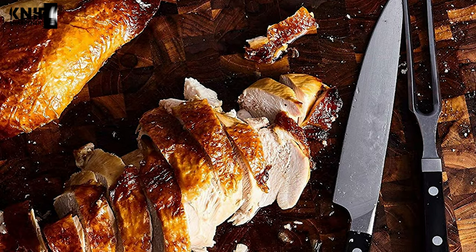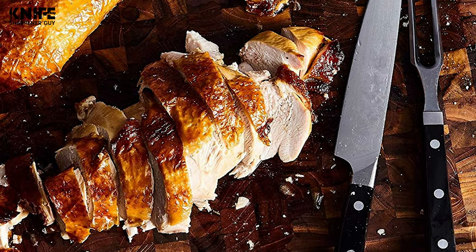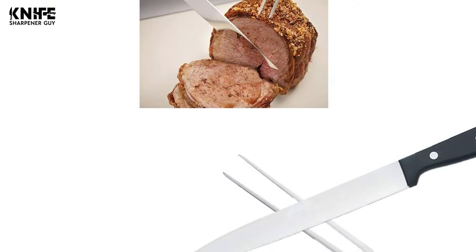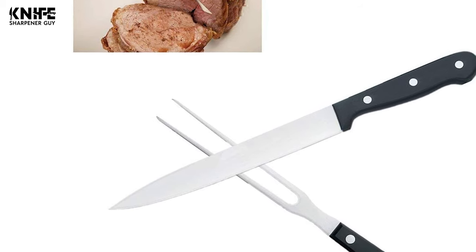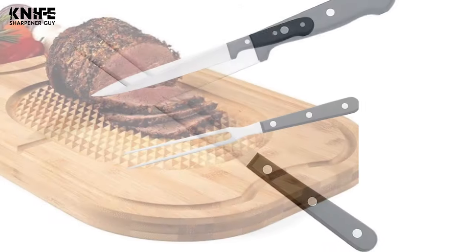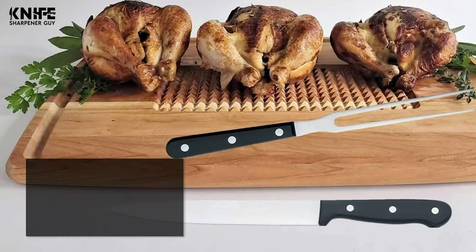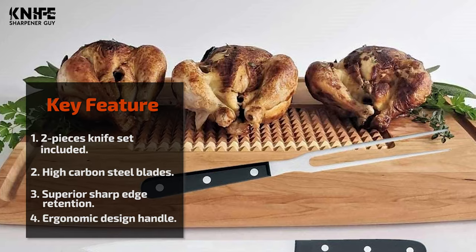This blade has superior sharp edge retention that significantly reduces sharpening and makes maintenance easy. It is comfortable to use the meat fork with a sharp tip, easy to hold roast and turkey for slicing or carving. It can also be useful for transferring sliced meat to the platter and help you stabilize the bird when carving. The handle offers an ergonomic design, perfectly textured to keep comfort and control as the priority. This durable barbecue set is crafted to resist corrosion and dulling, and it comes with a limited lifetime warranty.